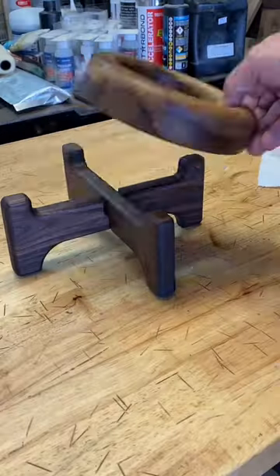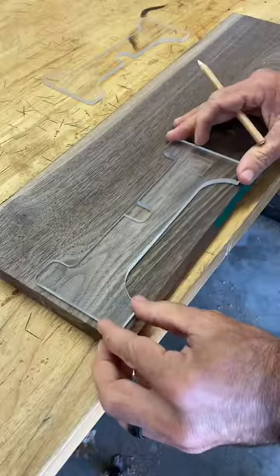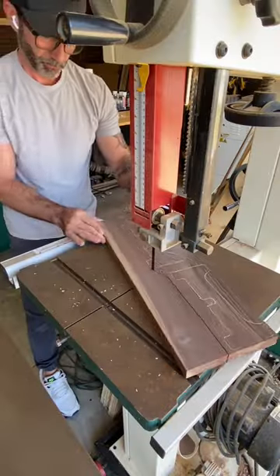Today I'm making a key holder for my new house. Using black walnut and aged rustic white oak, this is going to be pretty unique.